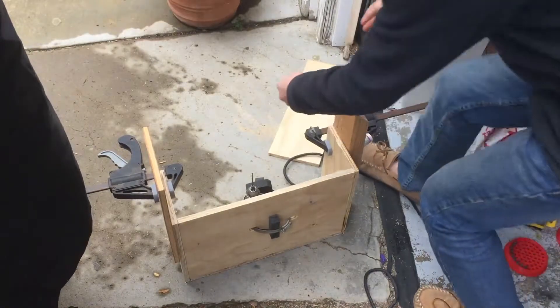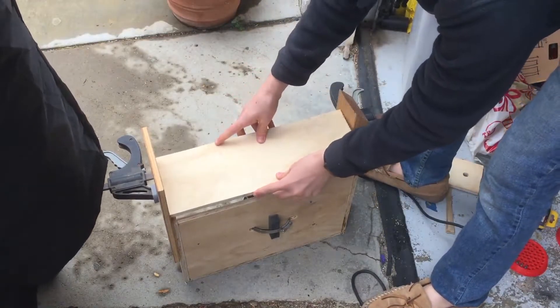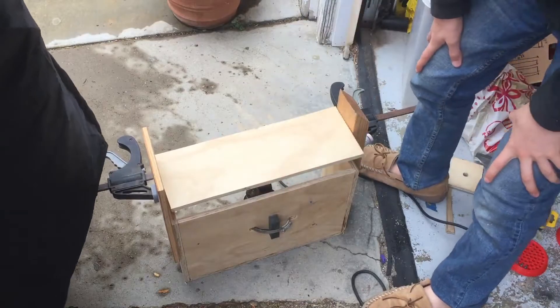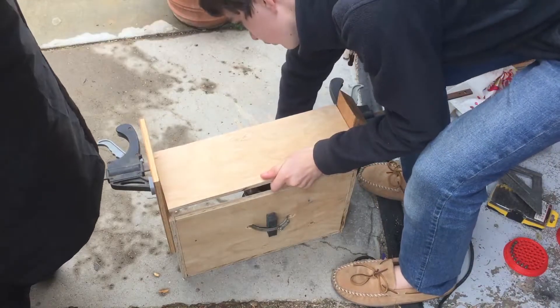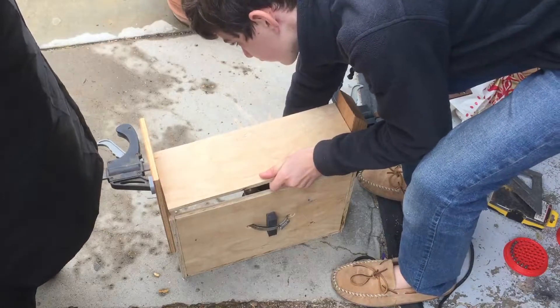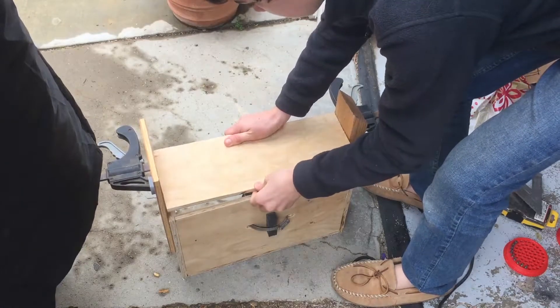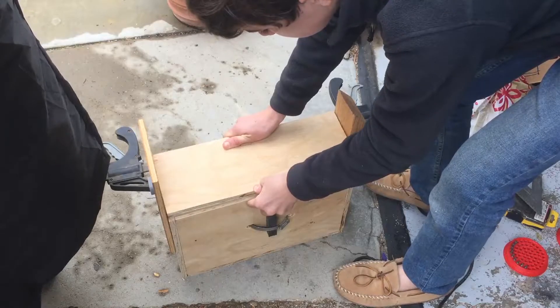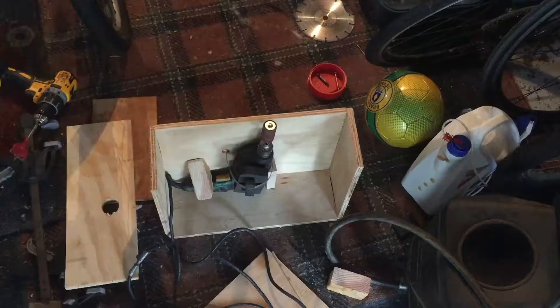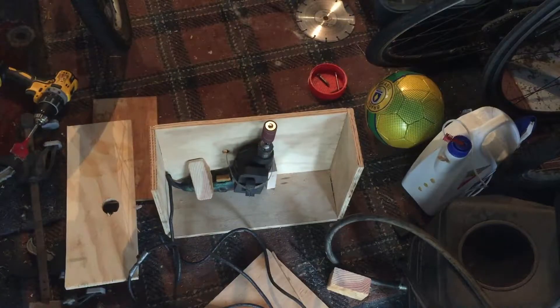Now I have this set up so that I can just lower this in between these two boards, so that I get it perfectly centered, and that should work pretty well. Now I have the hole in the piece of wood. It's a little bit too small, so I'm actually gonna be using the sander to make it a bit bigger — you'll see what I mean in a second.